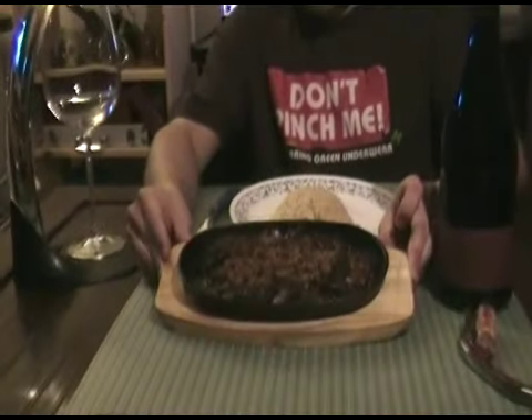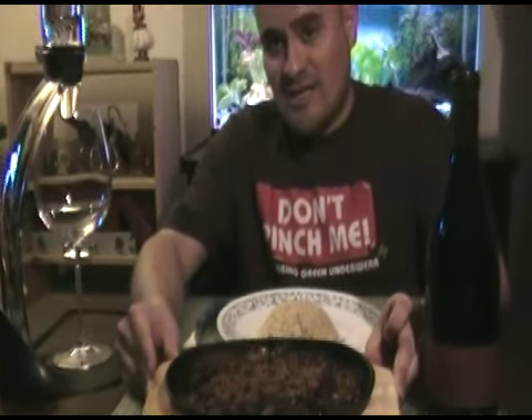Oh wait, I forgot — we're going to eat it with brown rice. We try to be healthy that way. Here is the finished product: toasted garlic on top of chicken.